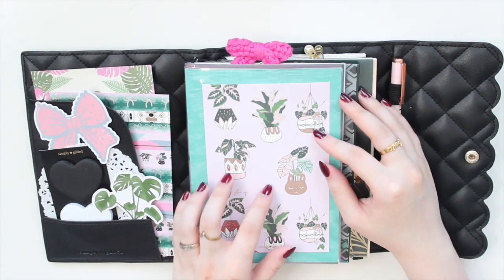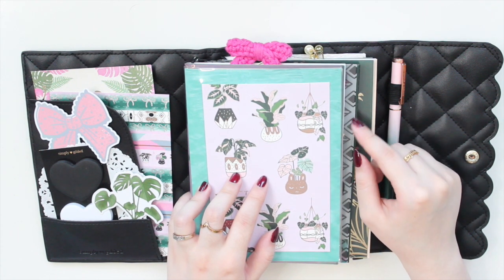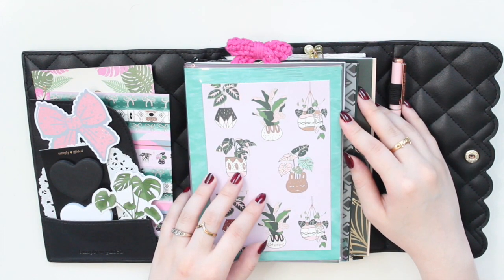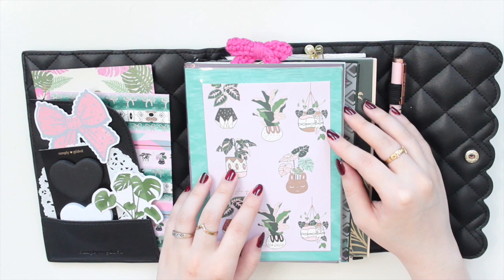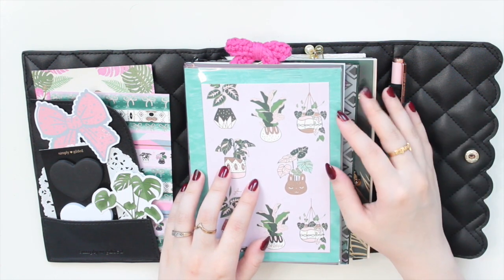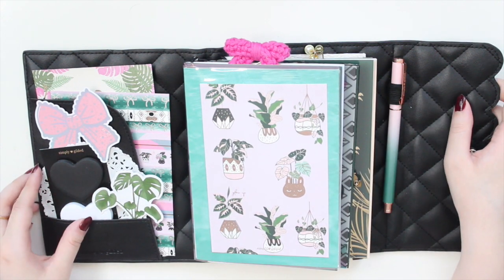Once again I do have a referral link to Simply Gilded if you're interested in picking up the Growth and Tropical Luxe boxes, which is mainly what I used to set up this TN along with the Michael's Bahama Mama paper pad. I also have PR codes and referral links to other shops down below. Thank you so much for watching — please like, comment, and subscribe, and I'll see you in my next one!